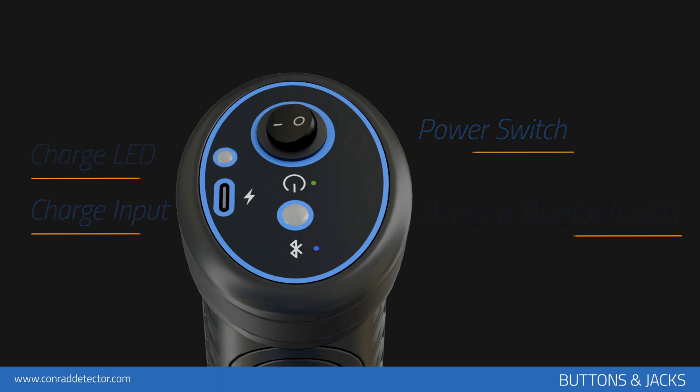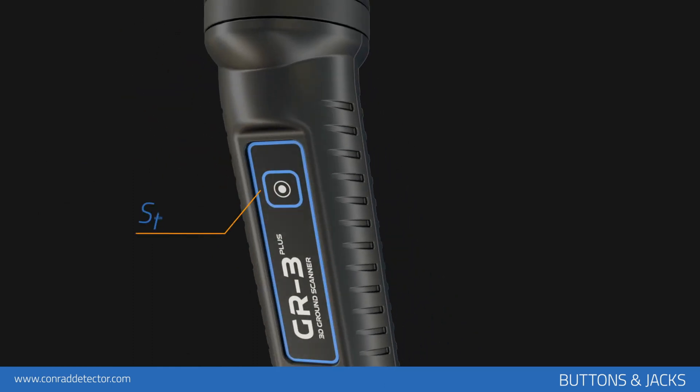The button on the front of the device enables data transmission in manual search, and continuation of data transmission after completion of each row in automatic search.